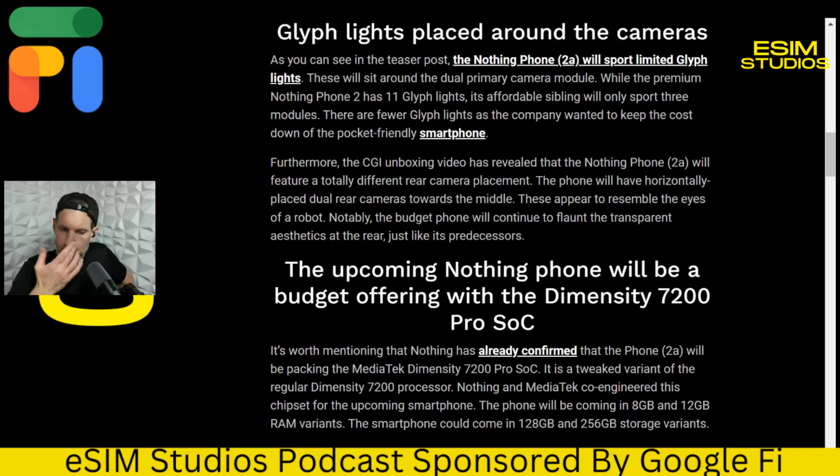It's pretty clear the two main factors they went with MediaTek are performance — it actually performs better, the benchmark scores show it outperforms the Snapdragon 7 Gen 2 — and cost. When you're in business manufacturing a mid-range product, not your flagship, cost is everything. It was cheaper to buy MediaTek per chip than Snapdragon, and that's what led to it.